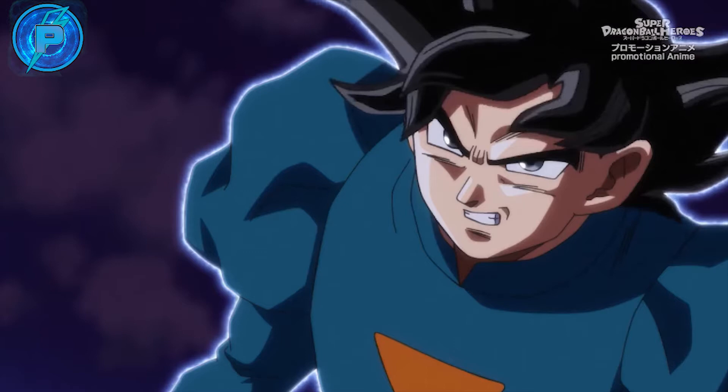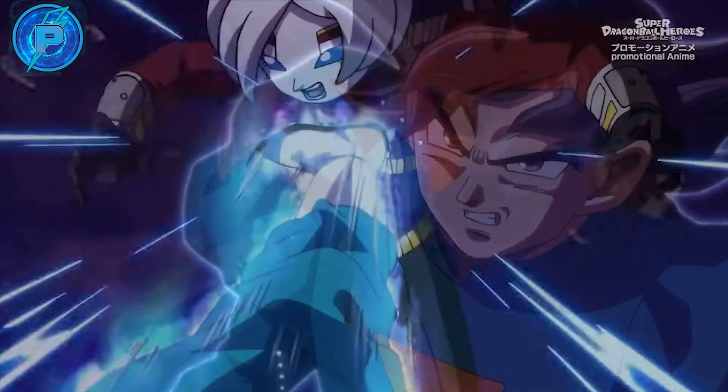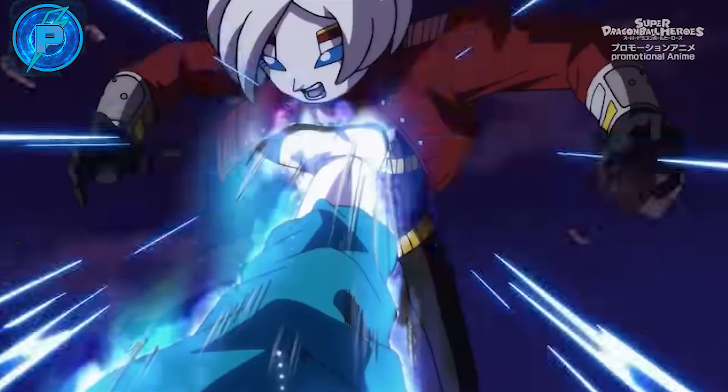First of all, we see the return of 'Grand Priest Goku' — essentially Ultra Instinct Goku rocking the Grand Priest's uniform because he's been training with him. He faces off against Hearts, but before that he has to fight these two Sephorians. Ultra Instinct Goku has no problem — he's zooming all around them, dodging and countering, tossing them both around with hard-hitting blows.